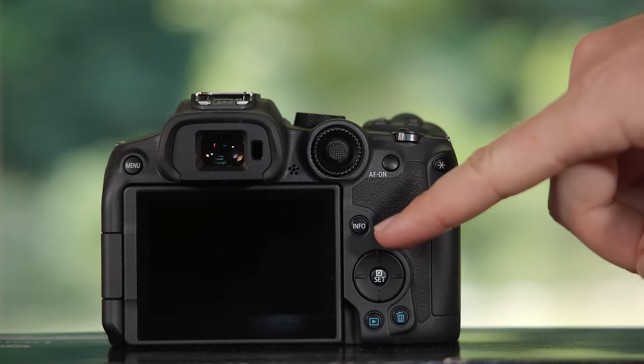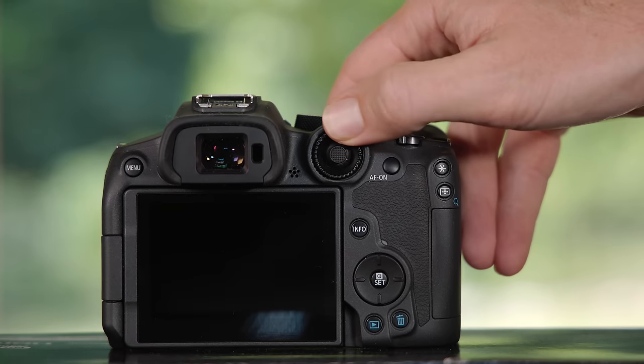We have a four-way switch at the bottom where you can assign different functions to the different buttons, which is fine, but I definitely miss my ISO wheel because it's so much faster to change the ISO on one wheel rather than having to press two or more buttons. My solution for now is that I've assigned ISO to the top button of that four-way switch, which allows me to quickly press it with my thumb and then change it with one of the wheels. Not ideal but definitely workable.